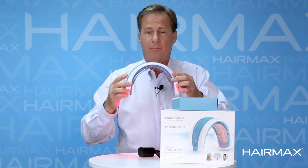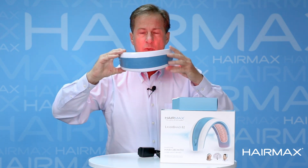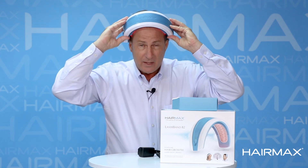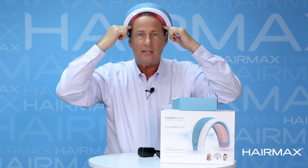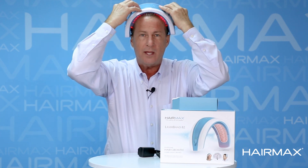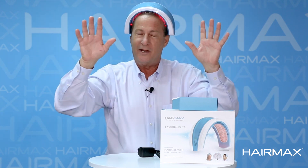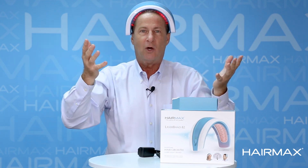To use your device it's simple — there's a front and a back. The thinner side is the front, and what you want to do is start at your forehead and glide it back. The reason why we're doing that is these patented hair parting teeth move the hair out of the way. They let that light energy get down to the scalp, down to the root of the problem — pun intended — where it stimulates those hair follicles to start to grow again.